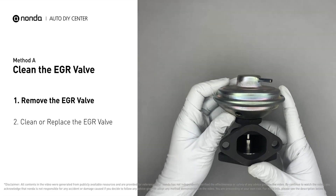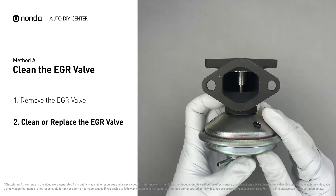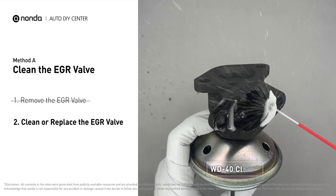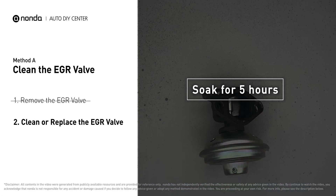First, carefully remove the EGR valve from your car. Turn the EGR valve upside down and fill it up with a WD-40 cleaner. Let it soak for 5 hours for the solvent to get rid of all the carbon buildup.